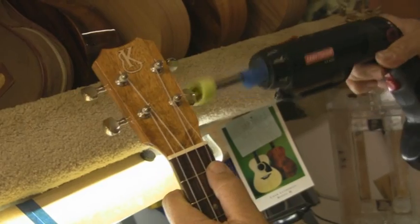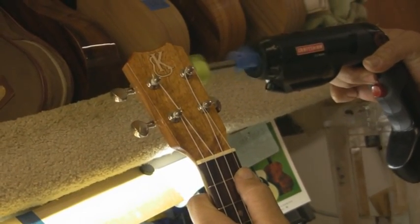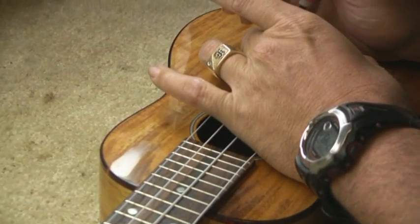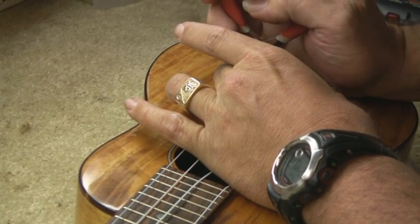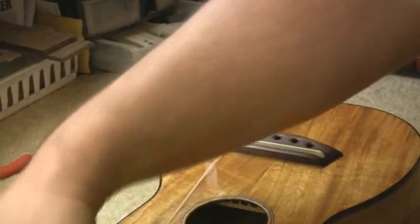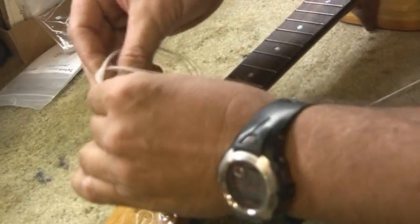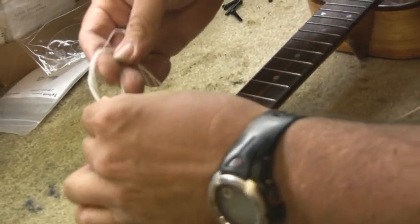Now we'll go ahead and prepare to do the installation. First I'm going to slack the strings on the instrument, and from there with the strings slacked we can actually remove our bridge pins, pop out the strings, and get the strings out of the way momentarily as we do the installation of the pickup.